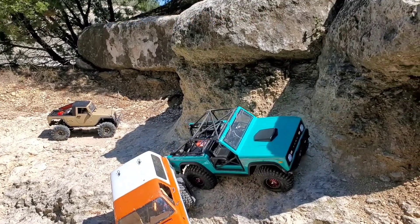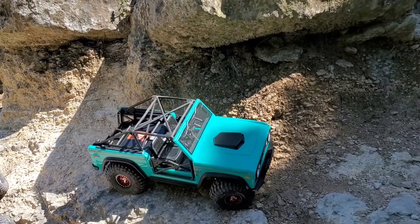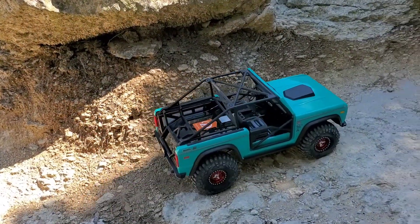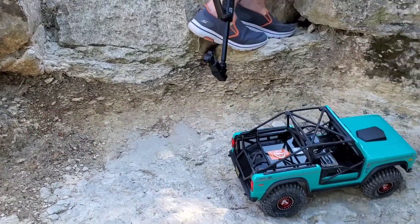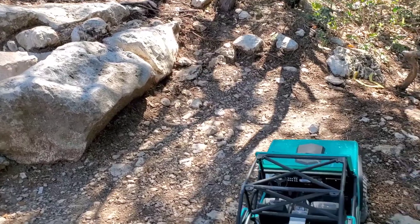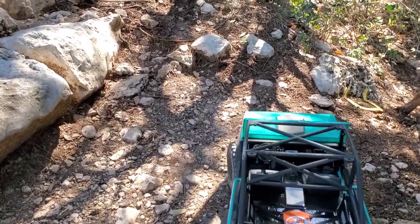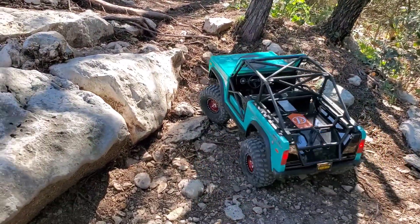Alright, here you go, Rob. That's all you. Oh, what? Ben! Ben! Yeah, I got you. What's that? Is that the 5,000? Yeah. This one's running 3S, 300. That one's running 2S, 5,000.